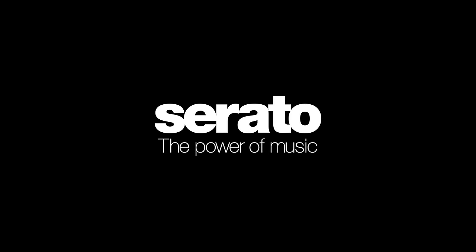That's how you get up and running with Serato Play and Serato DJ Pro. For more information, visit Serato.com.